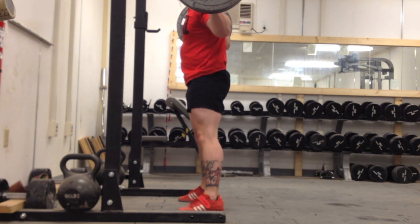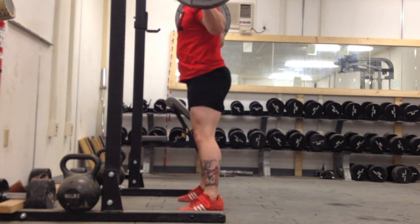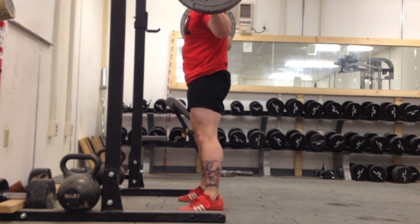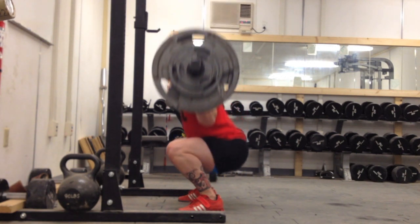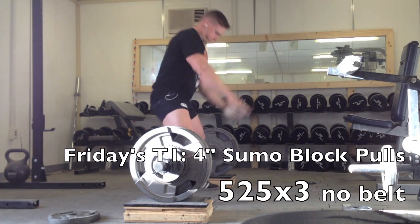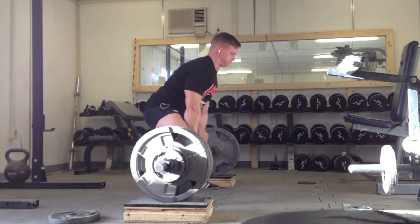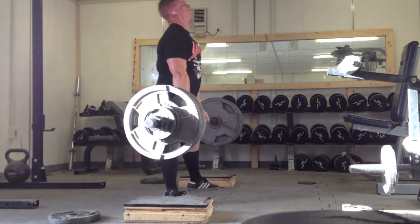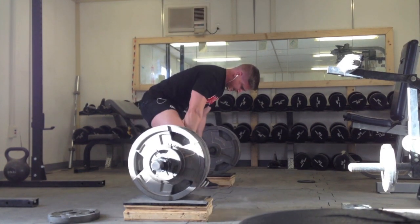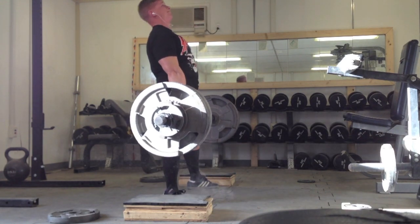Thursday's T2 was just supposed to be regular squats but I decided to do them high bar instead. The high bar is coming together I suppose — I should do it more often maybe as a replacement for the back squat every once in a while, just to learn how to not get pitched forward as much. But hey, it was fun that day.